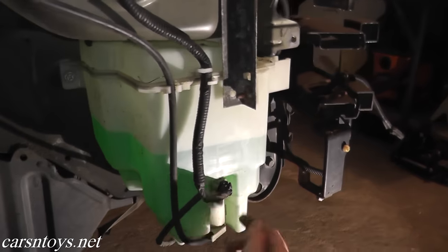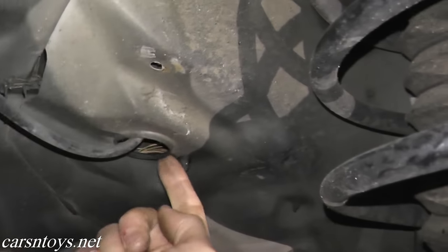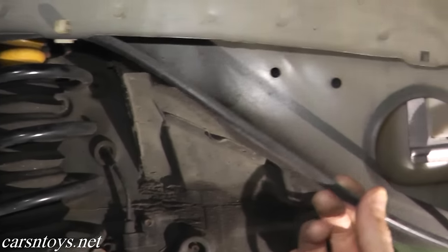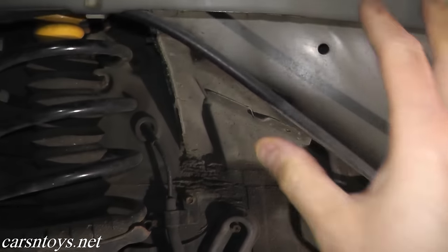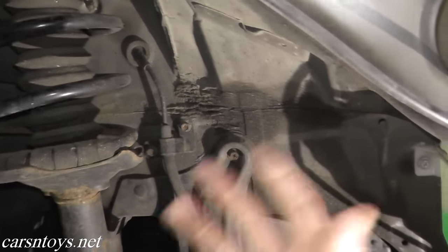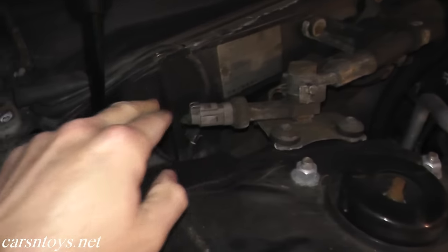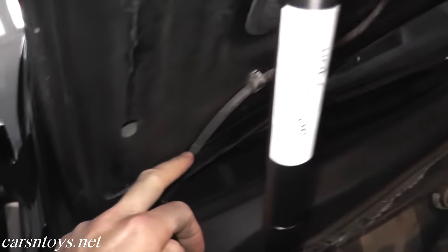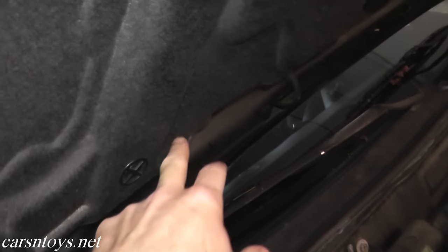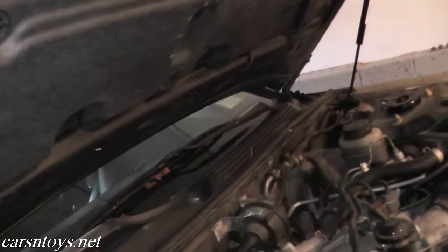Now let's start with this rubber hosing. This hosing runs from the pump, along the frame rail, and eventually reaches the engine compartment. If you have a leak somewhere in this line and you can't get to it because your fender is on, just remove that plastic wheel well housing — usually held on by clips and screws. Once you remove it, you'll be able to see this line. Following it, it goes right into the engine compartment and up through the hood right into the nozzle. You have one nozzle here and another nozzle right back there. If you have a leak anywhere, trace it by looking at this rubber hose.